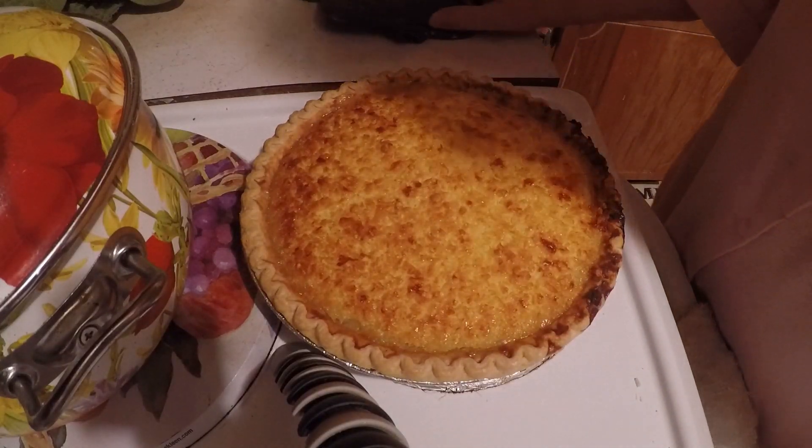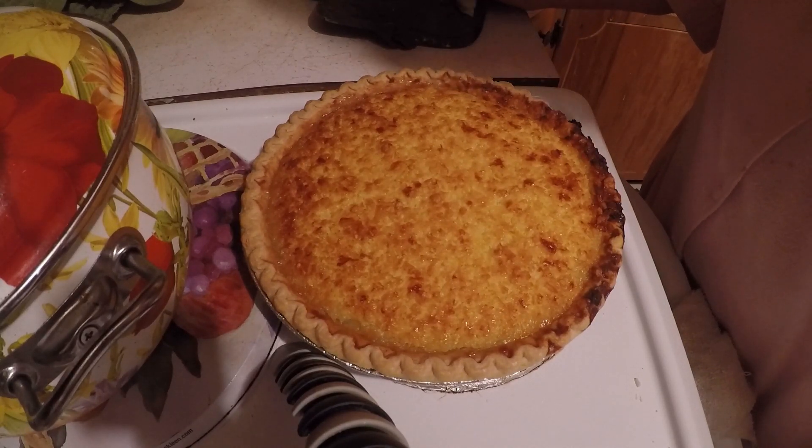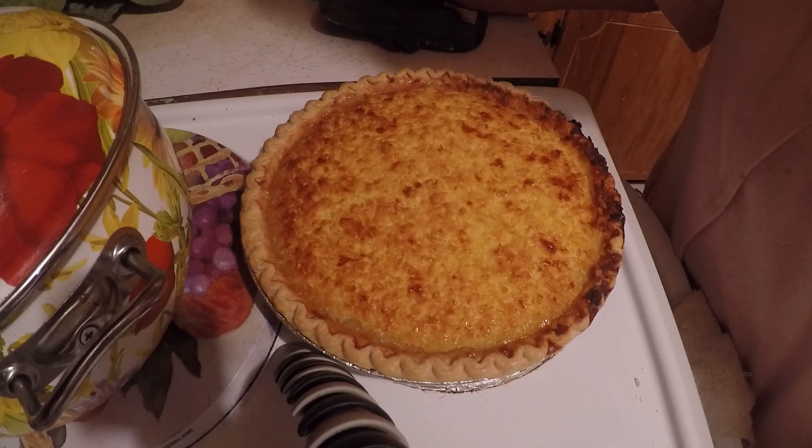I've got the pie out of the oven. I've decided when it cools off I'm going to put it in the deep freeze, so that way when somebody comes I'll have it to serve them.